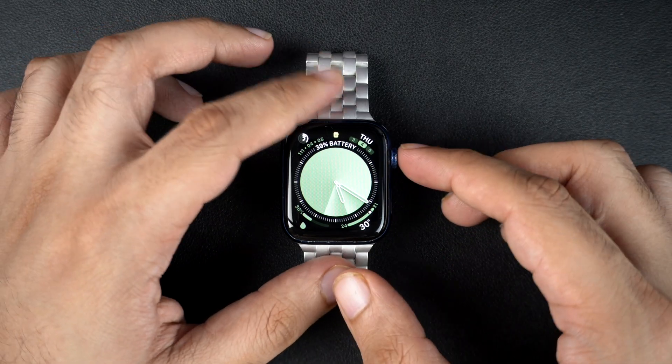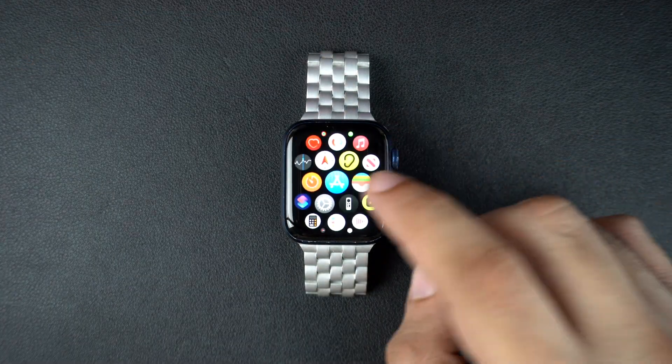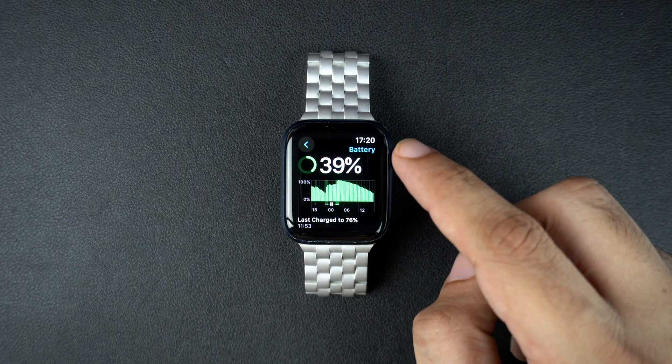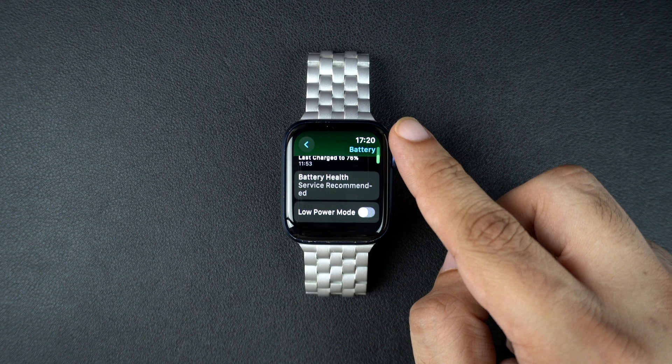First, wake up your Apple Watch and press the digital crown to go to your home screen. Now tap on the settings app icon. Next, scroll down and tap on battery. Here, you will see your battery usage and activity details. Scroll down a little further and tap on battery health.